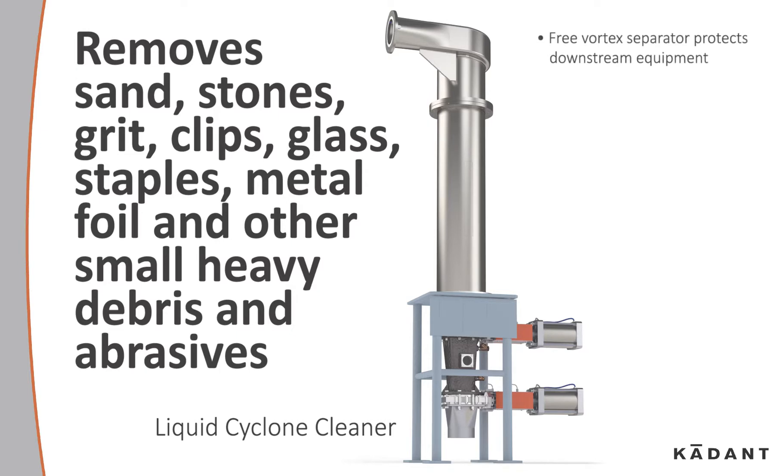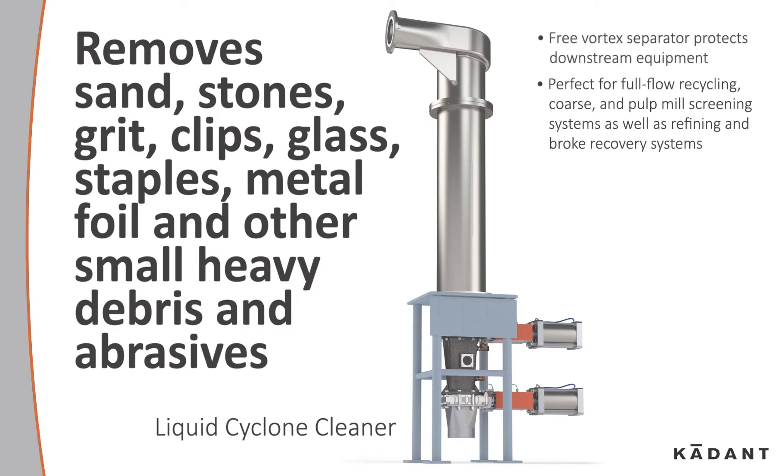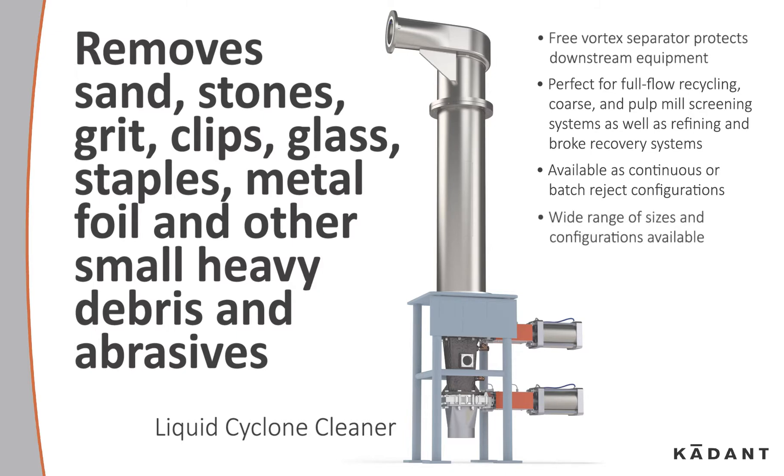The free vortex separator protects downstream equipment, perfect for full-flow recycling, coarse and pulp mill screening systems, as well as refining and broke recovery systems. Available as continuous or batch reject configurations, with wide ranges of sizes and configurations available.